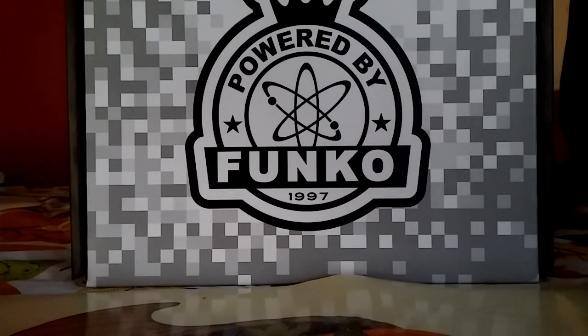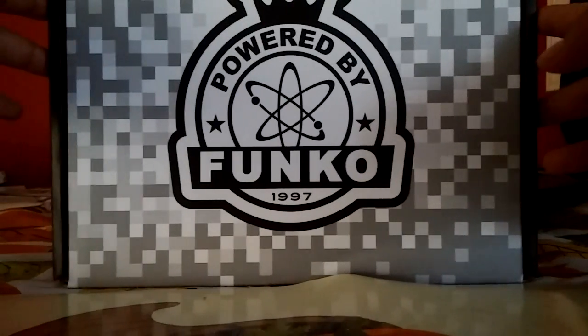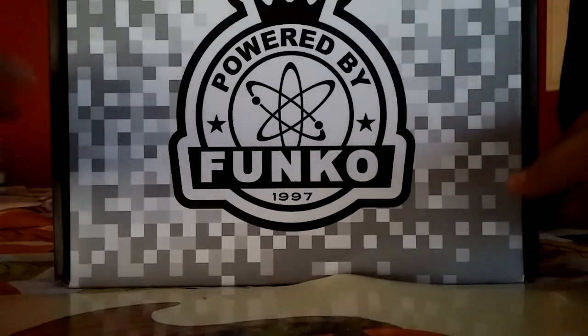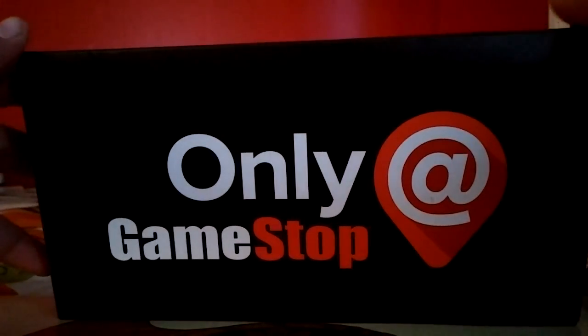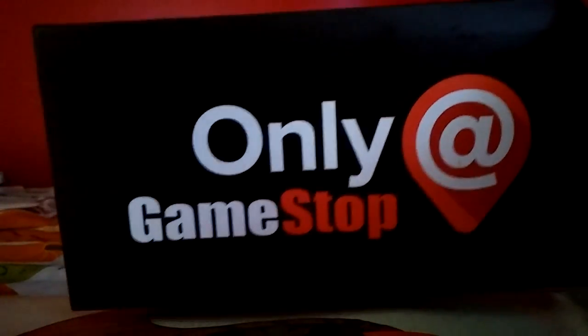I had gone Black Friday shopping at about 5 in the morning to go to GameStop to get a 3DS XL, and I bought this Funko box. I've never heard of Funko - I just recently looked them up after I got home - but they're like their own type of loot crate where they have little cool stuff. You get it at GameStop, apparently. It was only like 20 bucks, so I decided to get it.